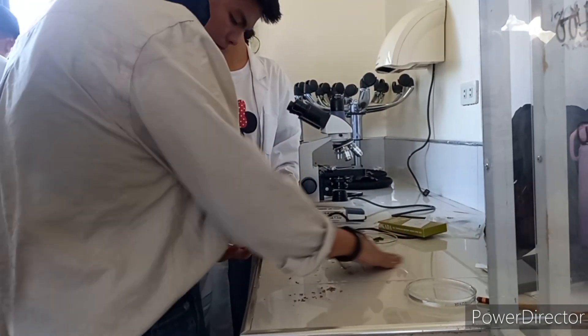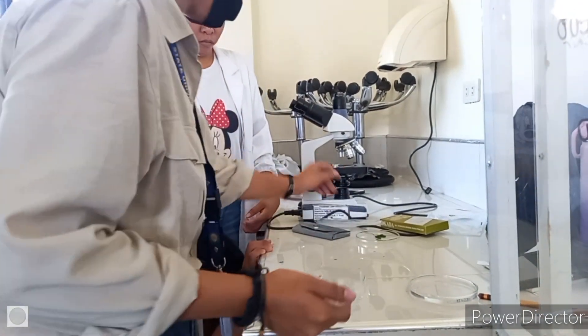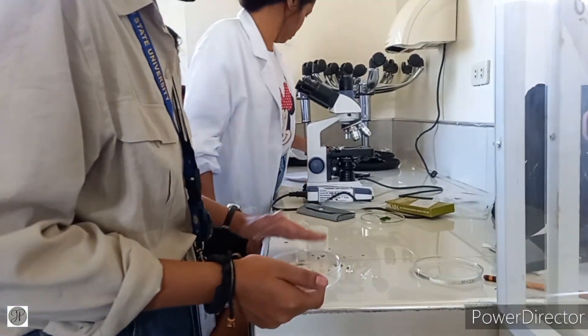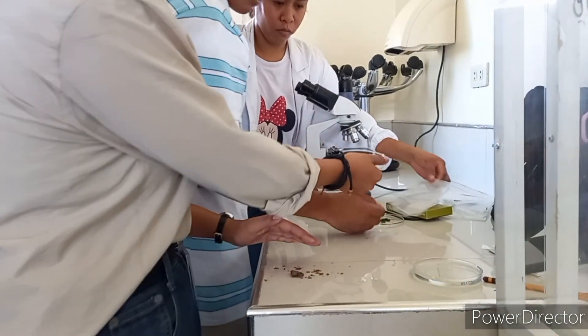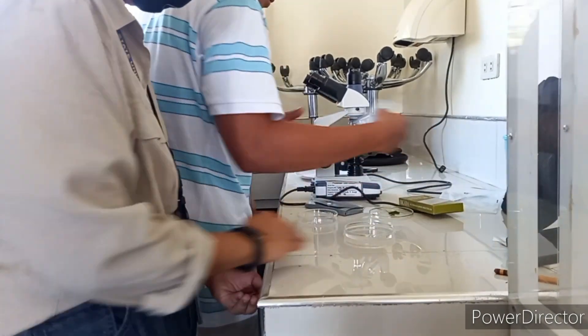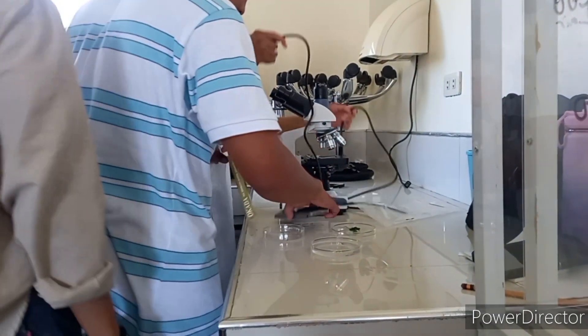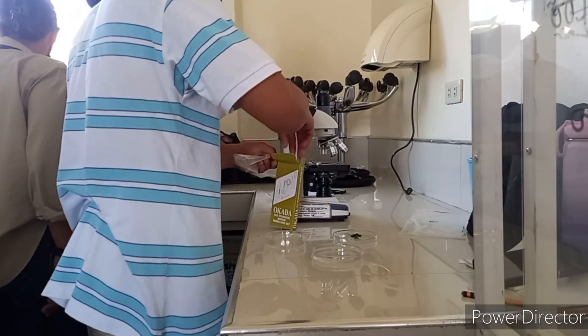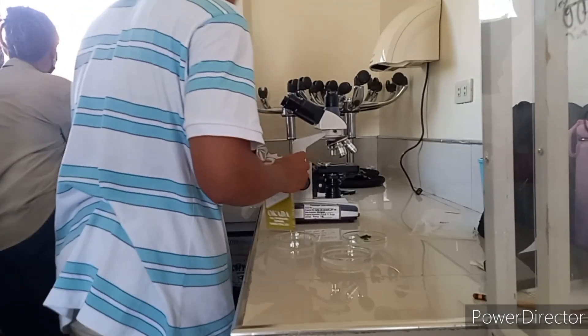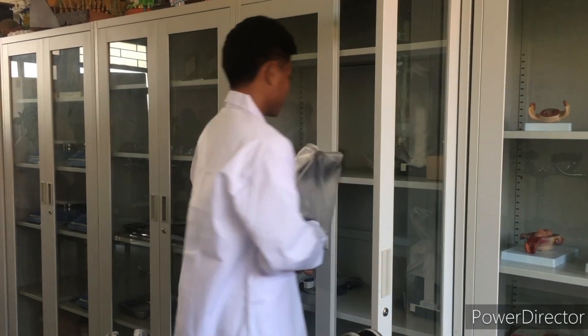After our laboratory activity, we need to clean the area and also the tools and equipment that we used. After cleaning the area and the tools and equipment, we need to put them back to the cabinet. Thank you all for watching.